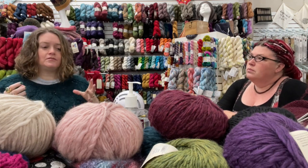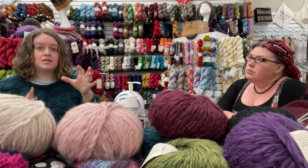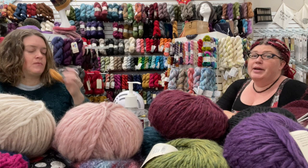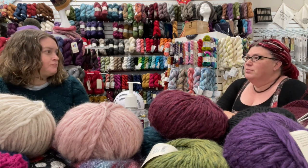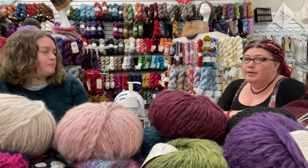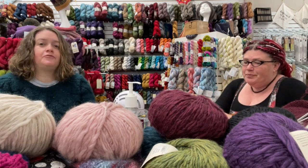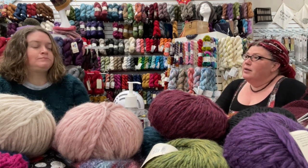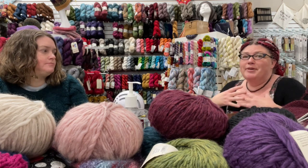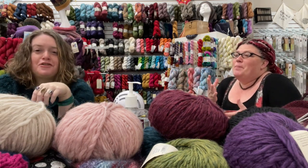As you knit more socks you might be able to substitute heels or just use the pattern whose heel fits you best. In my grand experience of socks — which is about a pair and a half — I liked the Fleegle heel. But my brain doesn't instinctively do math, so my modifications are basically: bigger needles, bigger yarn. That doesn't work for socks.